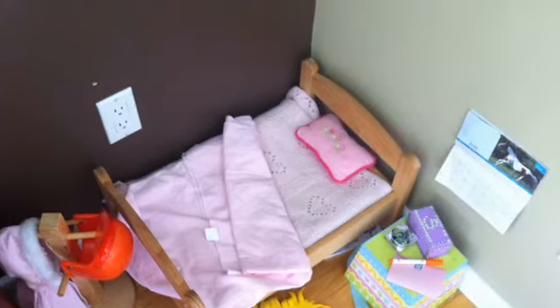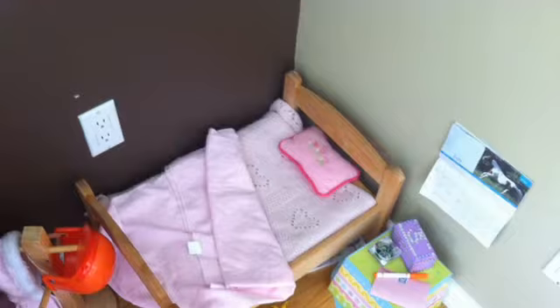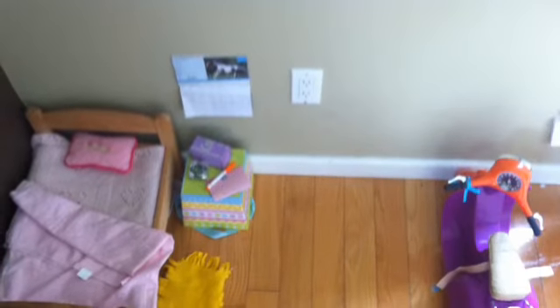Here's the overview of the finished doll room, and here's the overview with the scooter as well.